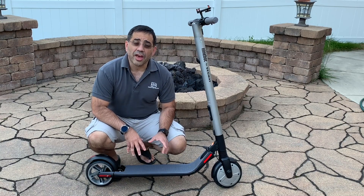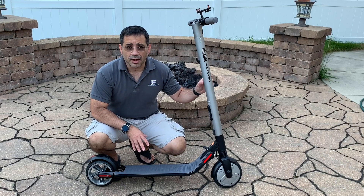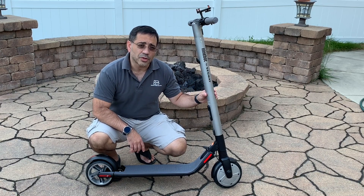Hey guys, EVP Man here, and today we're going to take a look at another scooter that just made it to the channel. This is the Ninebot by Segway, and it's model ES2. Let's go ahead and check it out.